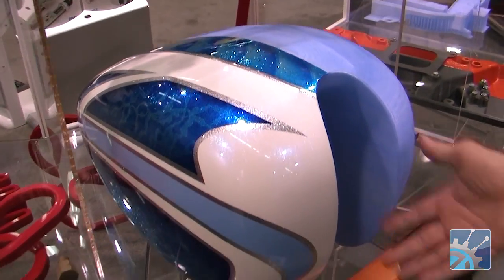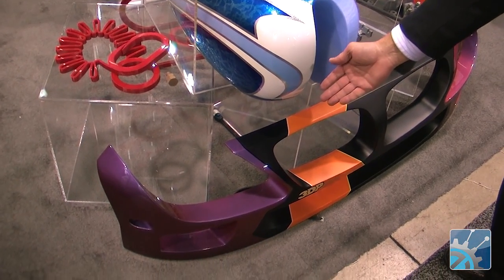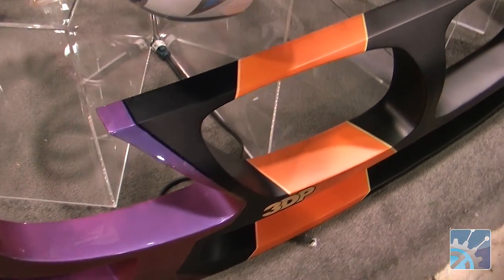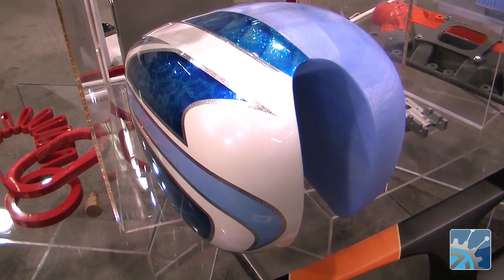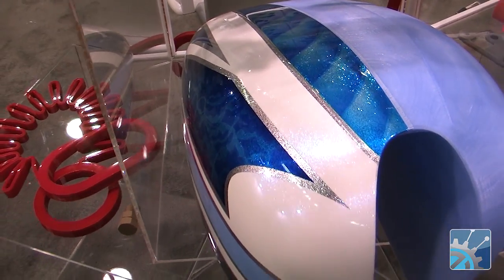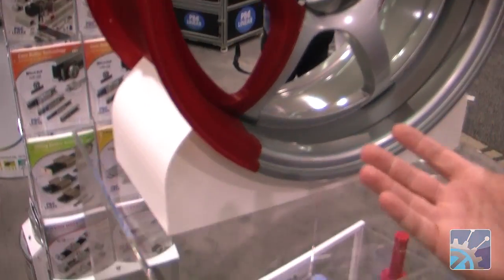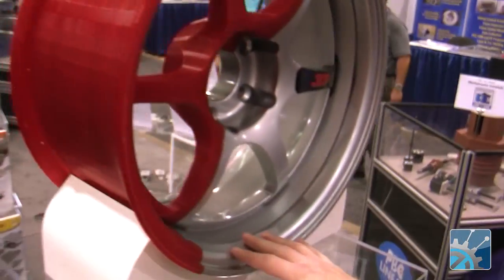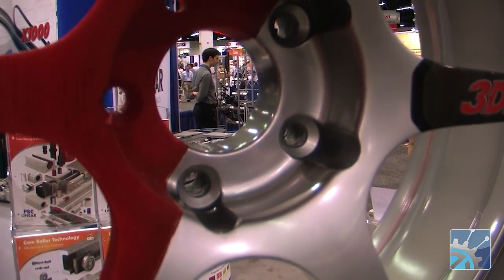In the world of 3D printing, one of the things is to manage expectations regarding what raw prints look like and what the possibilities are for secondary finishing. We're showing examples from the automotive world where the process to go from the as-printed side to what you see here is literally the same process used at an auto body repair shop — putty, bondo, sand, prime, finish — and then you're able to achieve that showroom detail. We also use it as an expectation management tool, because there's perhaps too much hype around 3D printing. By showing as-printed versus the possibility, it helps people appreciate what's involved to go from unfinished to a museum-quality piece.